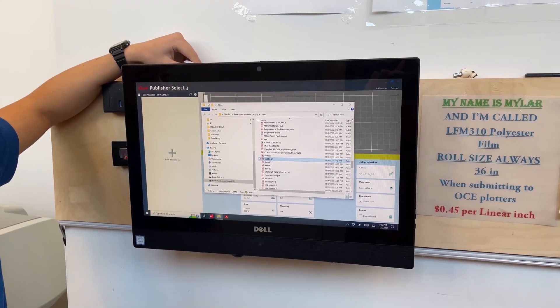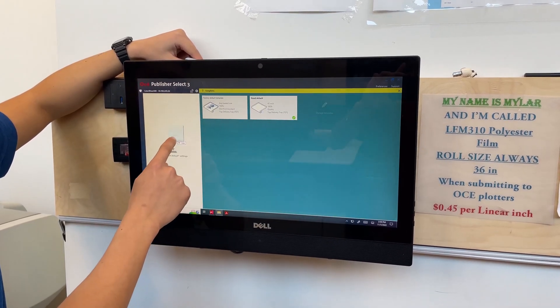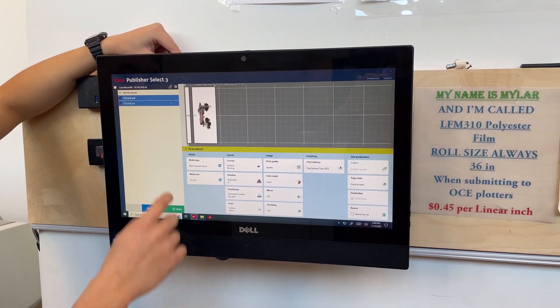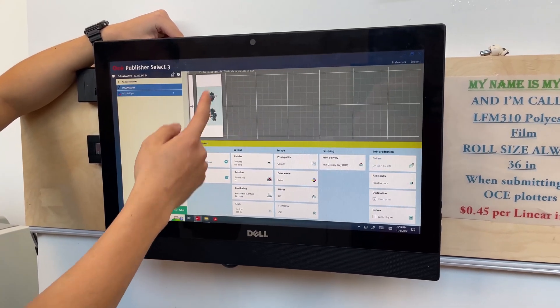Once you have the file opened in File Explorer, you just drag and drop right on the left. As we can see here, the preview is loaded and that's where you can check the orientation to make sure it's good.